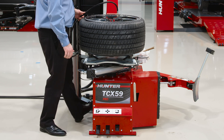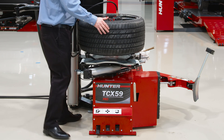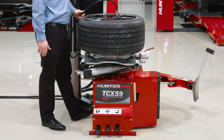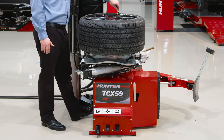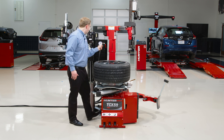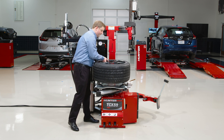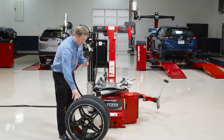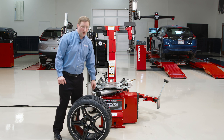I'll go ahead and inflate. If I need to blast inflate, I can leave it clamped, but I'll go ahead and unclamp here since I don't need to blast inflate this tire. So that was an advanced low-profile, wide assembly — but let's look at a different flavor. Let's look at a 19.5 truck tire.